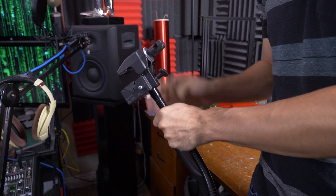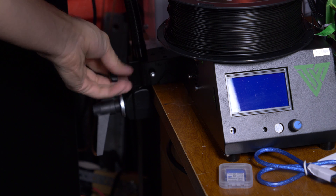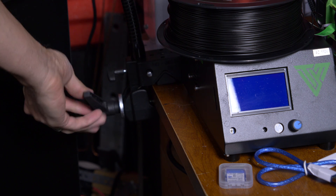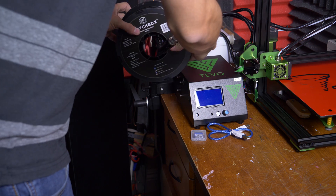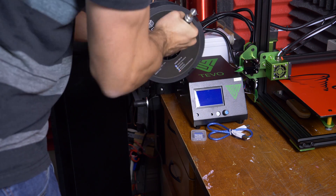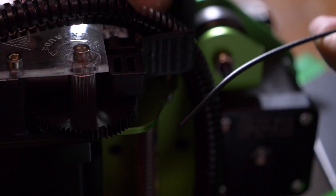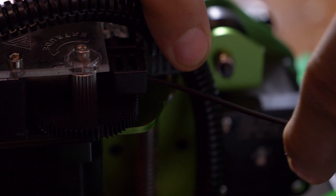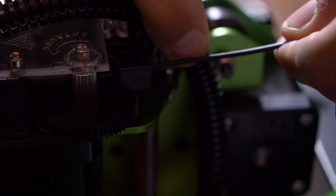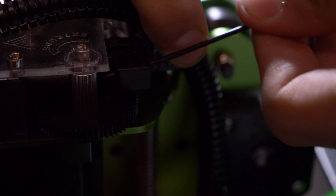Before we even get started, you're going to need to improvise a spool holder because it doesn't come with one. I used a Manfrotto bendy arm and a super clamp, which I highly recommend. They're very handy for video stuff and it just so happens they made a great improvised spool holder. Getting the filament into the extruder is really tricky at first and requires a good bit of finesse — just getting that little plastic filament into just the right angle.